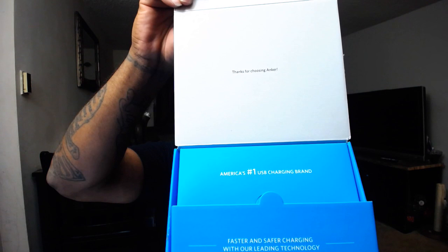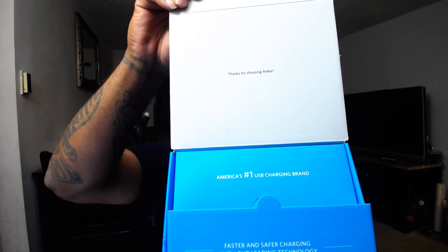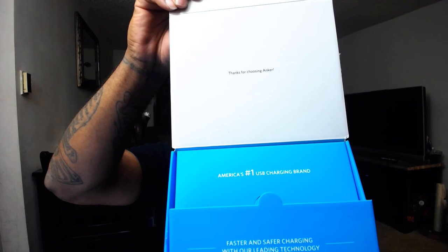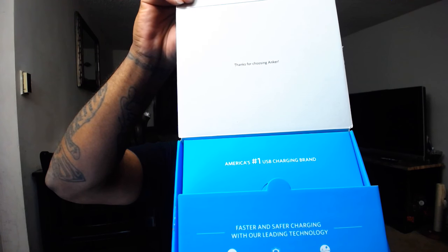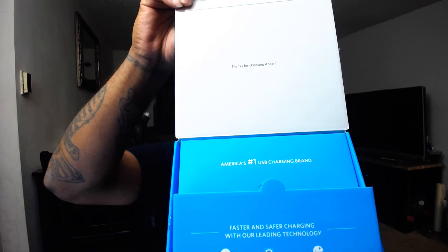When you first open it up, the box says 'Thanks for choosing Anker, America's number one charging brand — faster and safer charging with our leading technology.' The contents of the box are pretty simple: it comes with a welcome guide that tells you mostly everything about your power bank, and a happy/not happy card which is basically just for support.